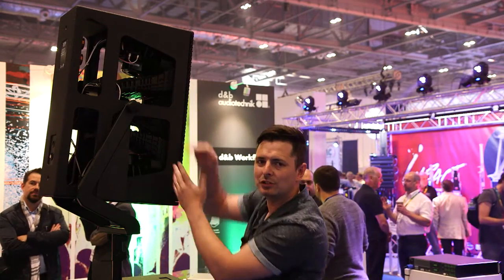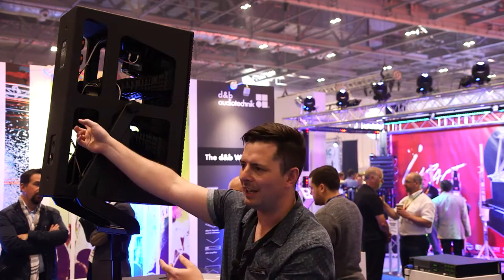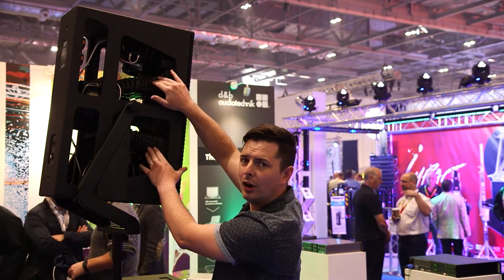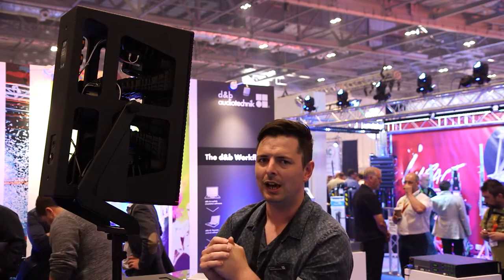If we look at this mid-range driver — this is the key part — we have a single 8-inch driver at the back covering the 300 Hz to 1 kHz region. This sits on the back of a dual channel horn, where with this design we can get a huge amount of headroom and pan control.